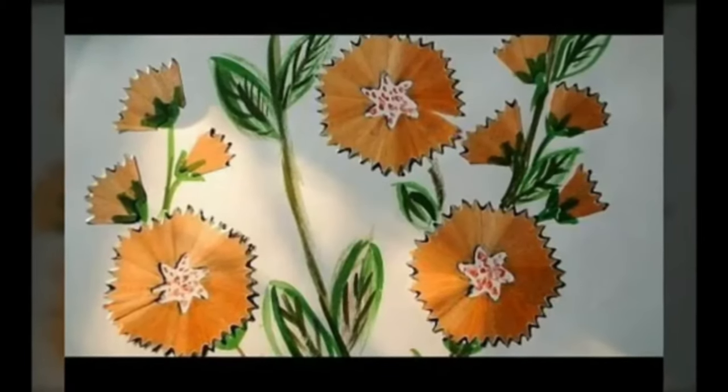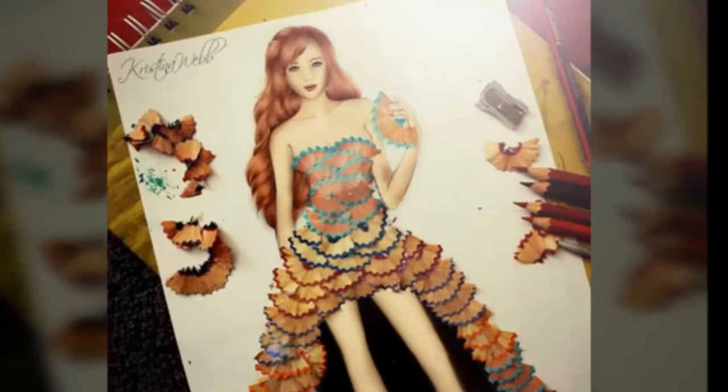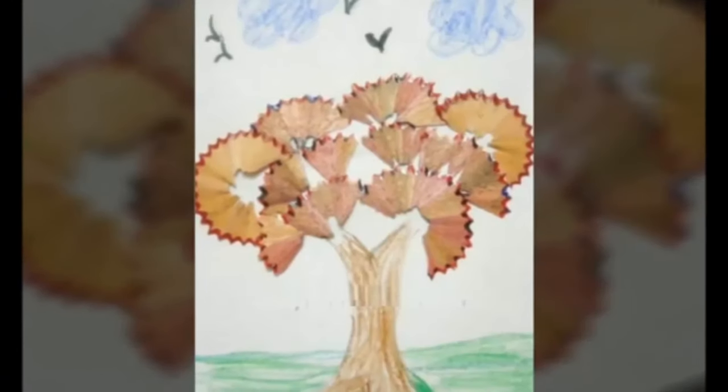This video is going to teach you how to make beautiful pictures out of pencil shavings. It's a great way to recycle waste. These pictures are amazing enough to frame and hang up on your wall.